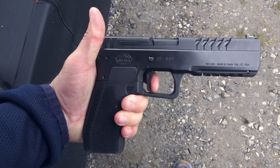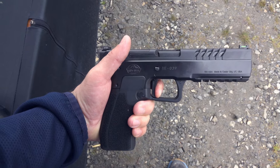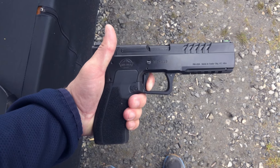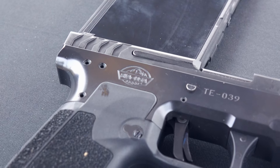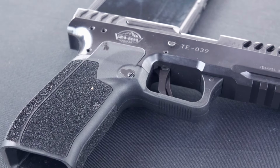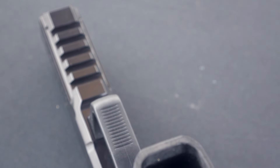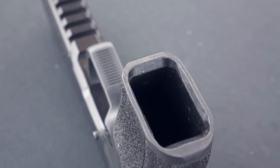Moving on to the trigger — it comes in at about four and a half pounds, which for me is perfectly fine. It almost has a two-stage feel, like if you're used to a two-stage trigger on an AR: a very short amount of take-up, you hit a wall at about four pounds, and then a good bit of mush until it breaks at about four and a half pounds. The trigger is a little mushy in terms of dynamics, but the weight is very good. The reset is very forced and tactile, which feels good, though it is maybe a tad long. While I wouldn't consider it the best trigger I've ever felt, the weight and the way it works with the recoil feels quite nice.